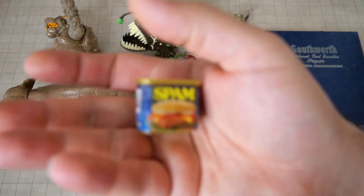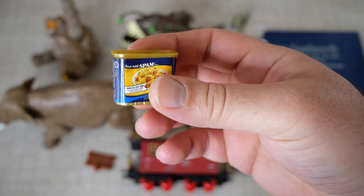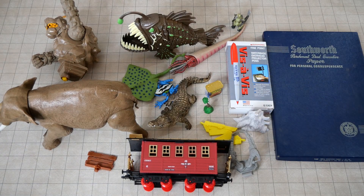Speaking of not very useful — a can of Spam. A miniature can of Spam. I don't know — perhaps something of value in the future.